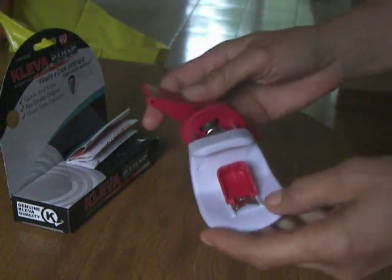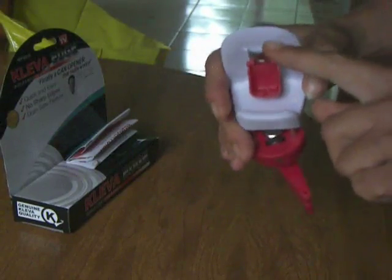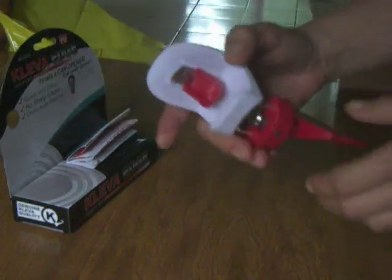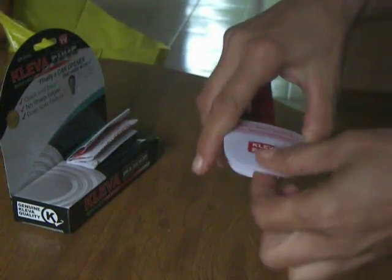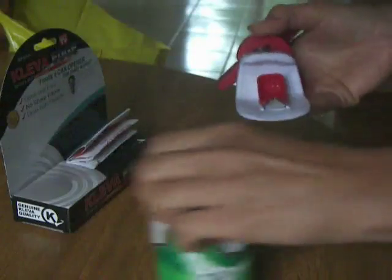The gears and the cutters are made of metal. It actually has a can opener that you can puncture a hole in the top of a can and pour liquids out. Also, this little edge right here is smoothed out.